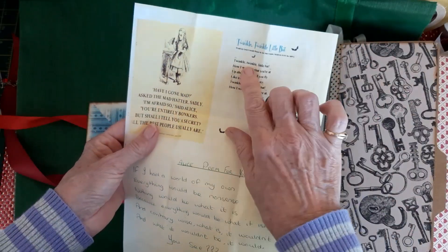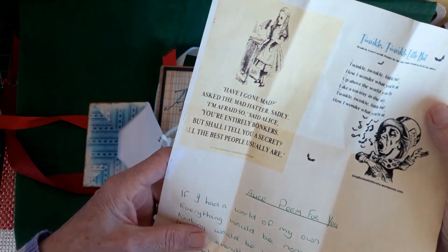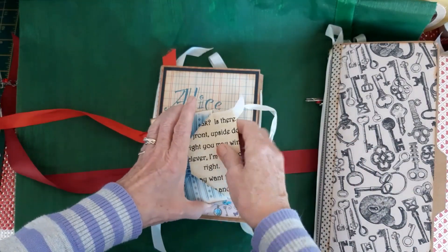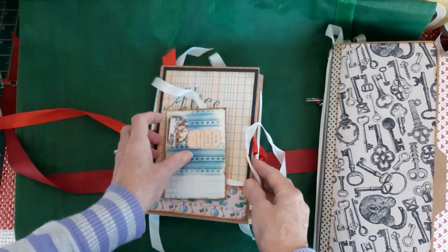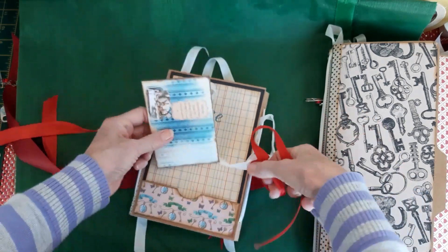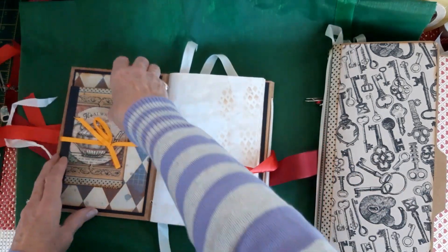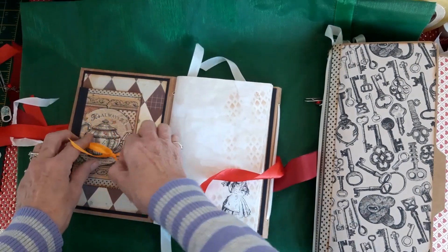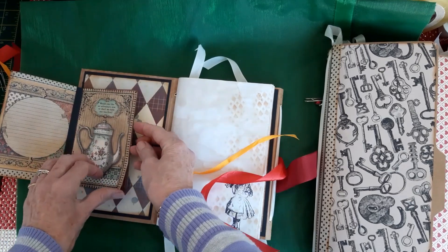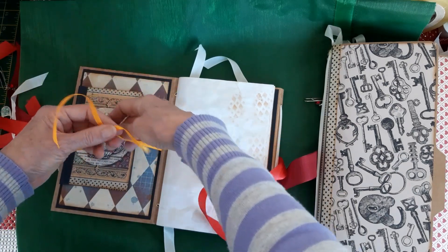I've also printed out a couple of Alice quotes — 'Twinkle, twinkle, little bat' and 'Have I gone mad' — just quotes and sayings from the book. And that ties together and goes in that pocket. These sides tie together with ribbon because it's an upside-down, back-to-front book. So that's one side, and that ties over. And there are little cards from the Stamperia set that I've made into a little flip book. So that ties over to keep it closed.